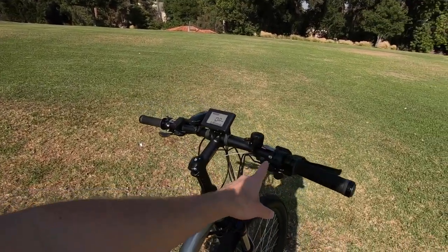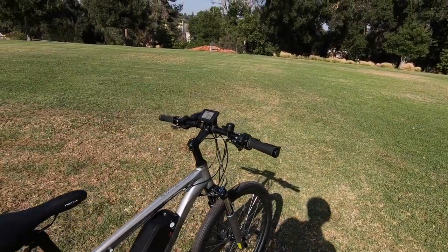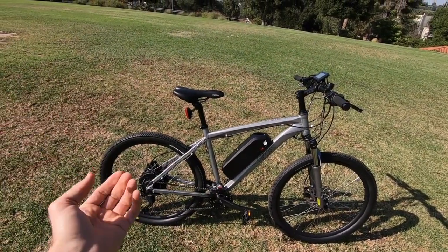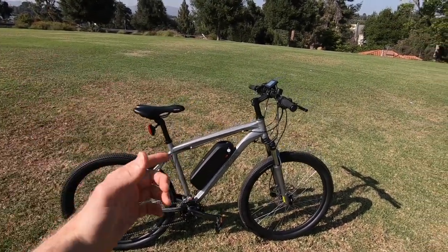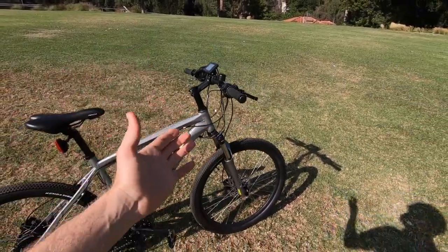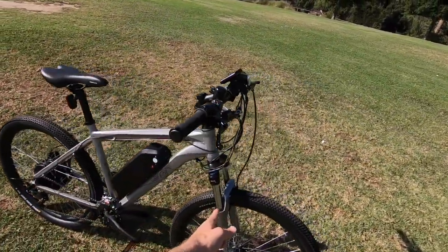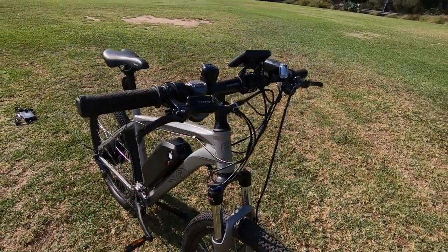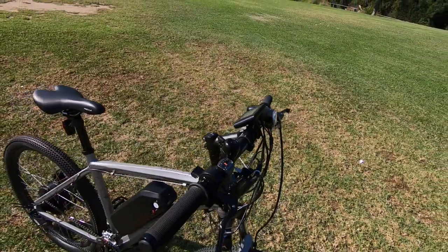This bike does have trigger throttle with override at all levels of assist. You've got throttle and pedal assist. It goes up to roughly 28 miles per hour, so this is also a speed pedelec, which is very unique for a mountain bike. I called it a trail bike because it's not full suspension — this is not an air fork, we don't have a tapered head tube. It's an inch-and-an-eighth straight, but it does have a 31.8 millimeter clamp, very much like mountain bike parts up here.